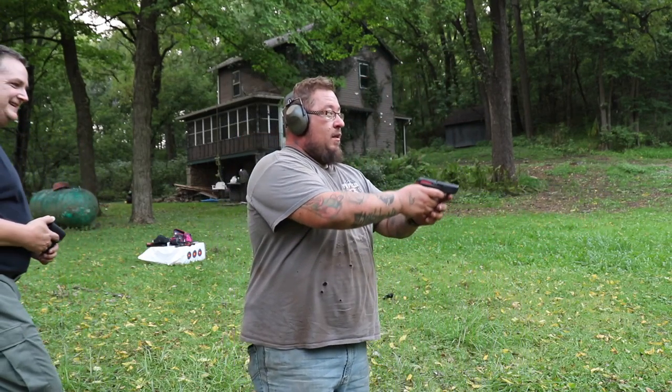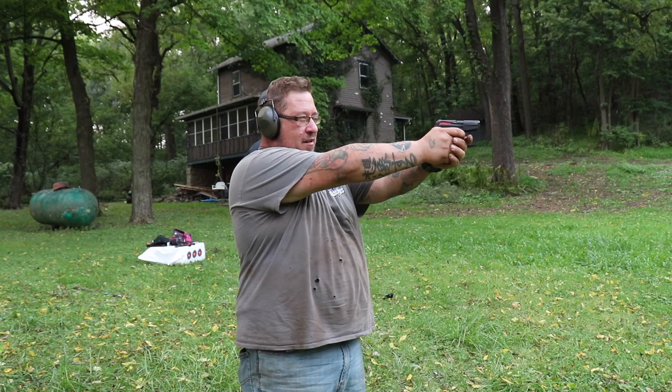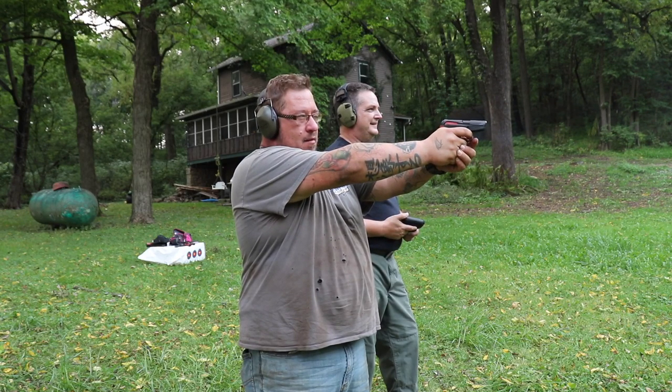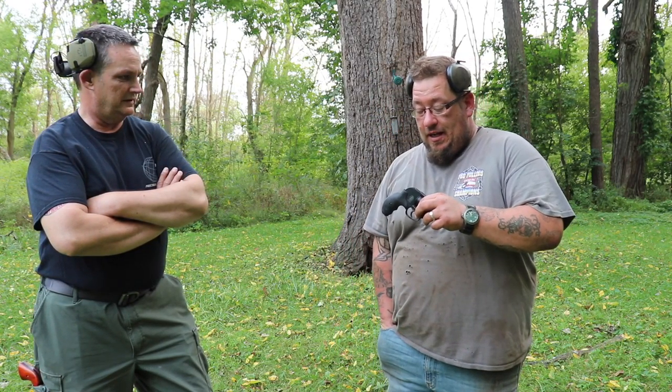Both 380s, both six shots or six plus one. Those are very inexpensive — 174 bucks. That's it. 380, and they function flawlessly. It's double action — if for whatever reason it didn't fire, you can hit it again, and they just work. It fits in your pocket. And they come in all kinds of cool colors too.